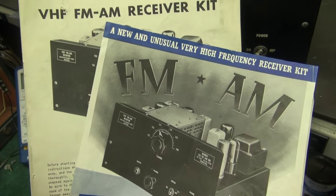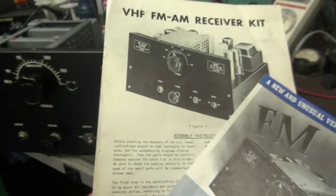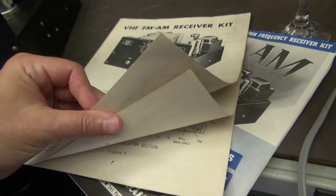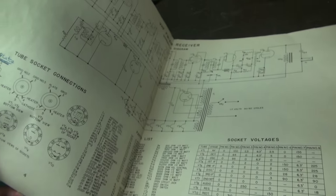You can see here I've got the original sales flyer and the kit manual. The kit manual is pretty cool — it's all there. It's got the schematic of this thing. Lafayette Radio Corporation. Classic.